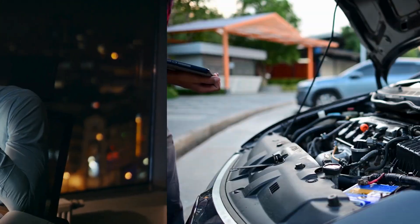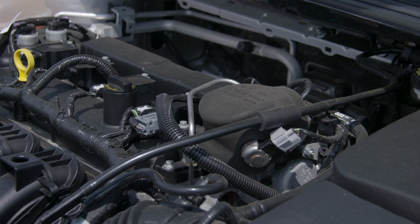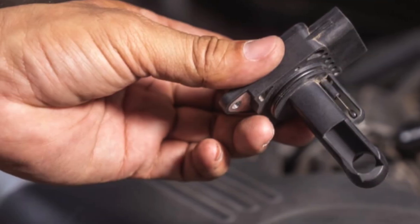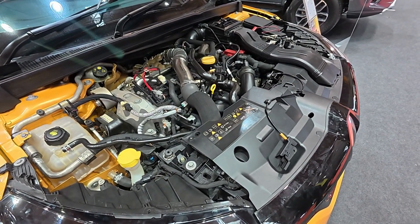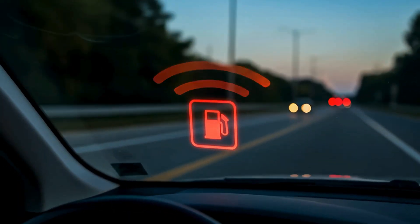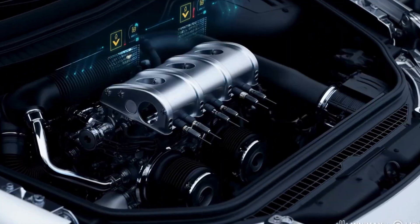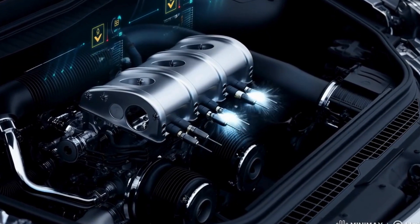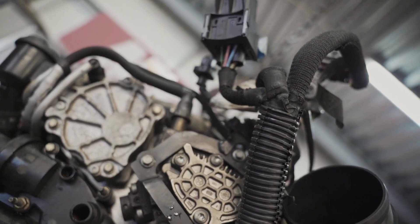You gain true insight into how your engine breathes and performs. The MAF sensor may seem like a small, unassuming part tucked away between your air filter and throttle body, but it plays a central role in engine performance, fuel efficiency, and even the longevity of your vehicle. The air-fuel mixture in your engine is critical, and the MAF sensor is the key piece of information that your engine's computer relies on to determine that mixture.